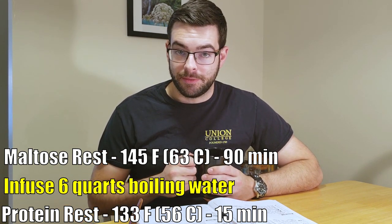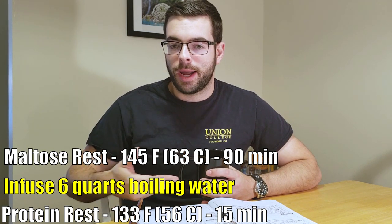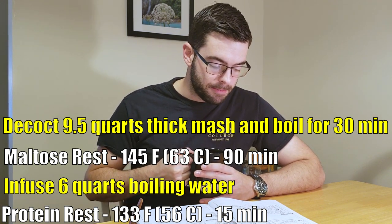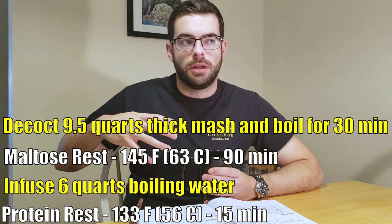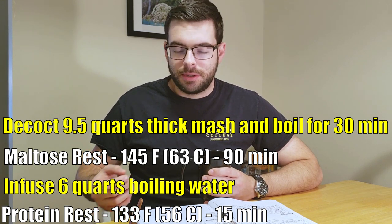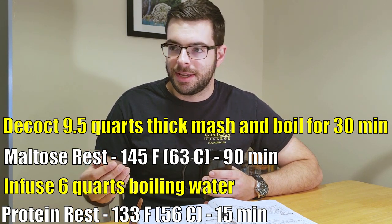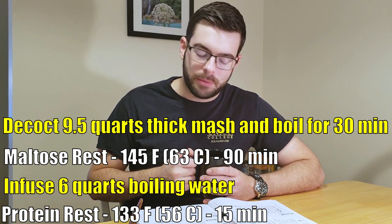Once 30 minutes have elapsed, I'm going to start pulling decoctions. Basically we're going to decoct nine and a half quarts of thick mash. We're going to boil that for 30 minutes, which is going to cause a lot of formation of melanoidins and deep, rich browning flavors — basically the same exact reaction that happens when you sear a steak on a cast iron pan. That's why seared steaks taste the way they do. The same sort of thing is going on with the grain.